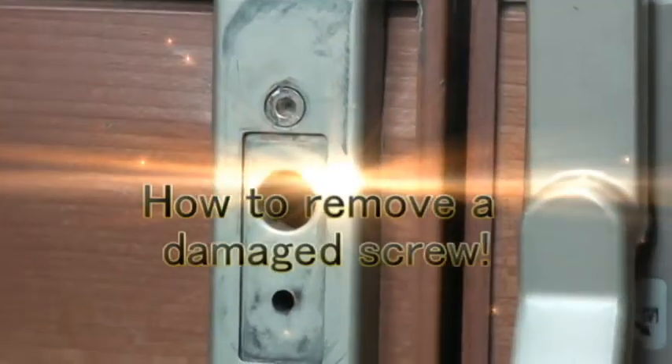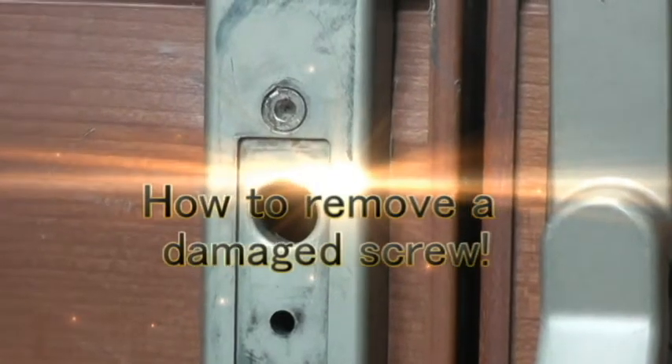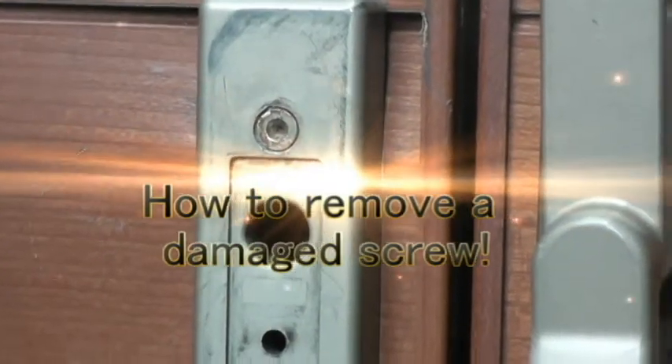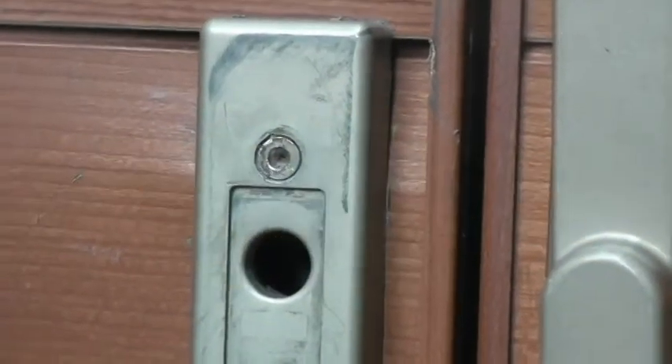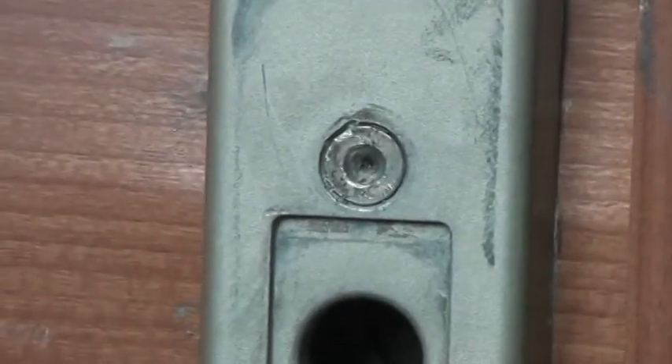Hello ladies and gentlemen, I'm going to show you how to remove a damaged screw. As you can see, the screw is really screwed up and there's no way to get it out.